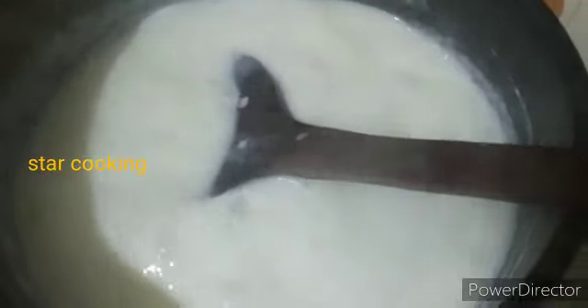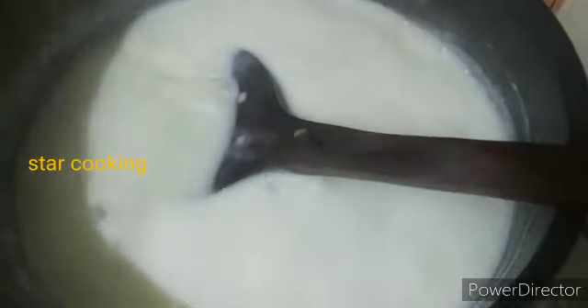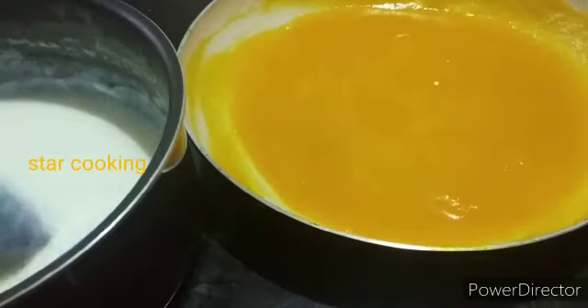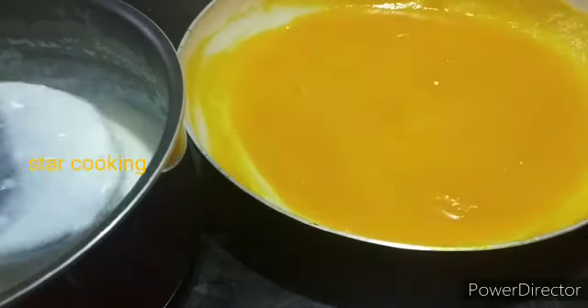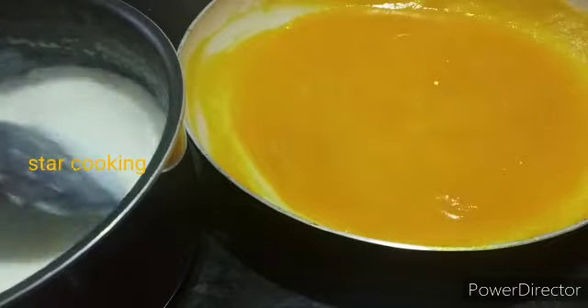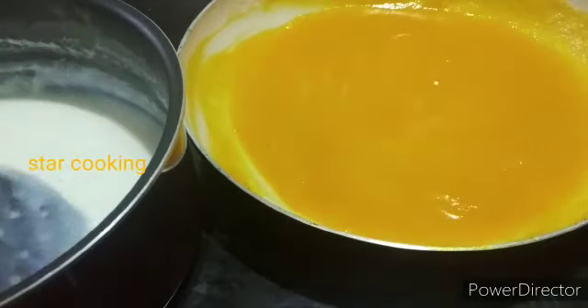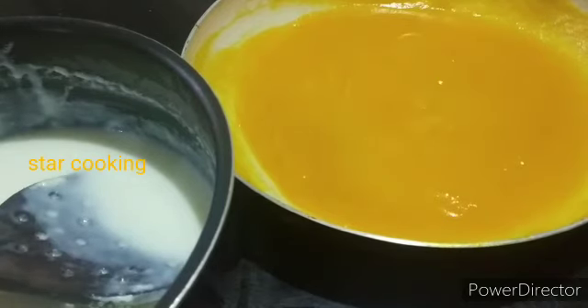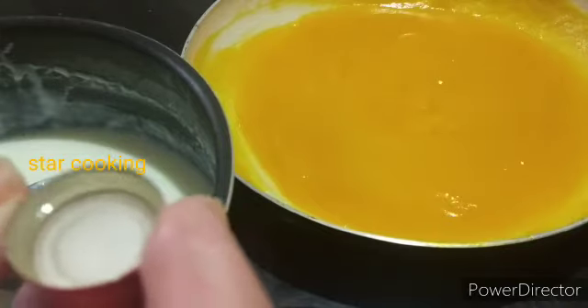Now we are going to remove the flame. Now we are going to add 1 teaspoon of vanilla essence or vanilla extract. Now we are going to mix it together.